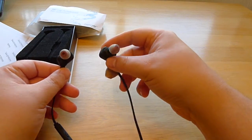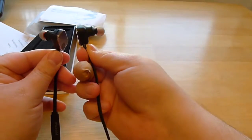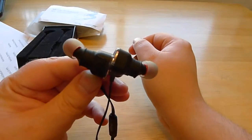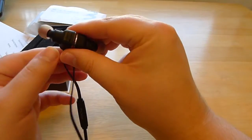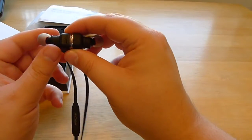You have the two ear pieces that go into your ear. Since it's the Magneto, these magnet together, and that'll actually disconnect a call or pause your music if you do it. So it has some functionality.